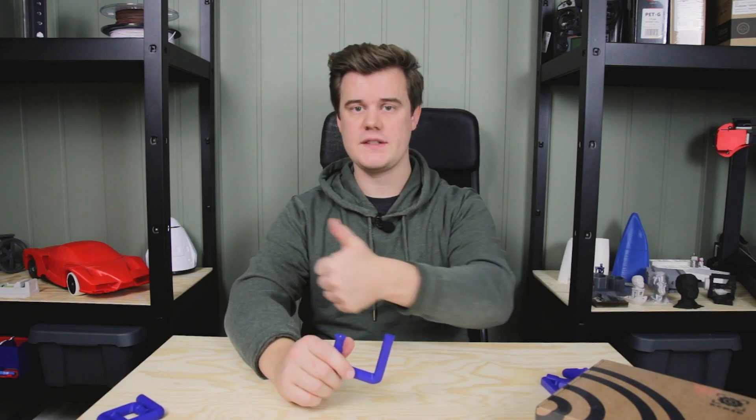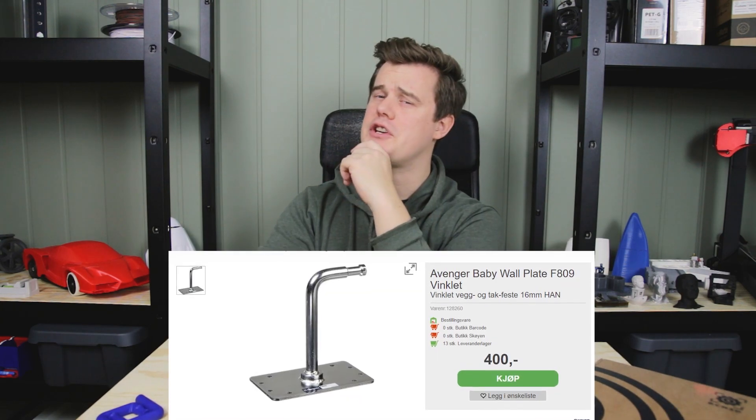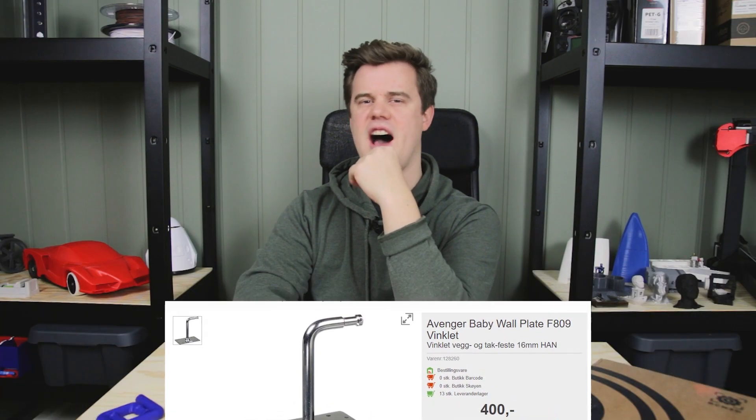Hi and welcome to 3D print tech design. Today we are going to print, test, and iterate a design that will hold up my studio lights. Buying finished spigots? 40 bucks for two? Nah, that's not 3D printing, we can't do that. So let's get going.